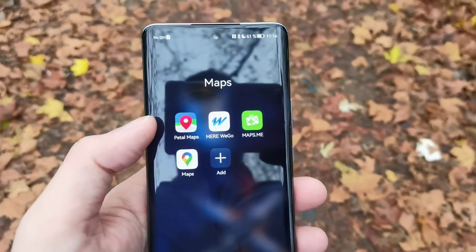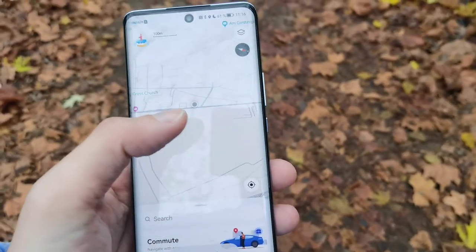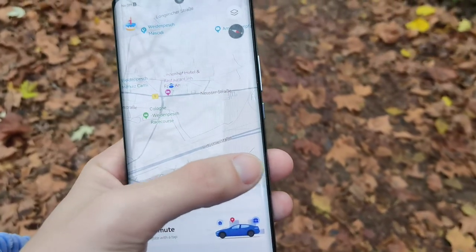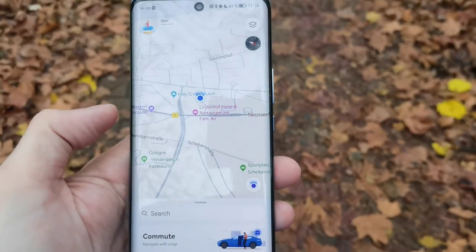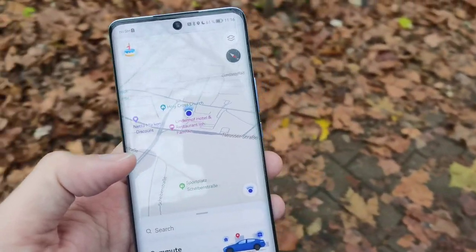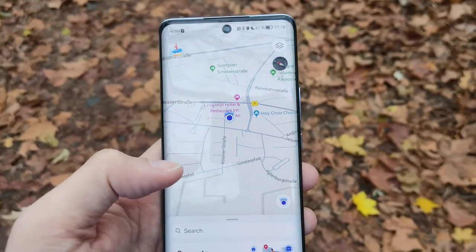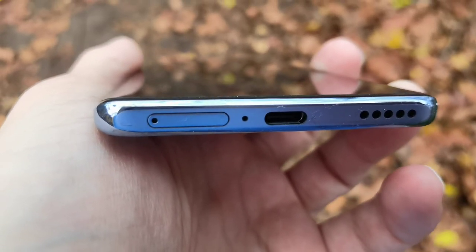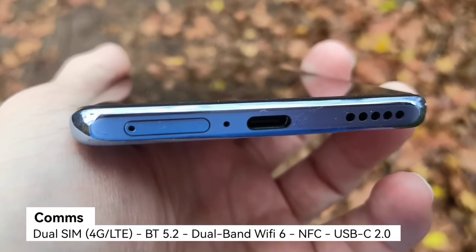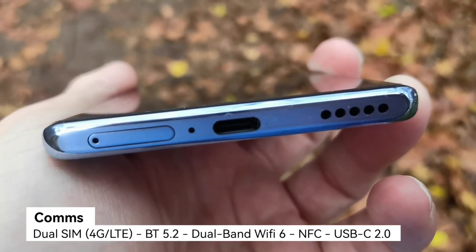We have the newest connectivity features, so GPS finds me very quickly as you can see here, with a 3D view or a 2D view. Petal Maps is pre-installed on this device and works nicely. On the bottom we have a dual SIM slot — 4G only — and a USB Type-C 2.0, so you get OTG but no display output.